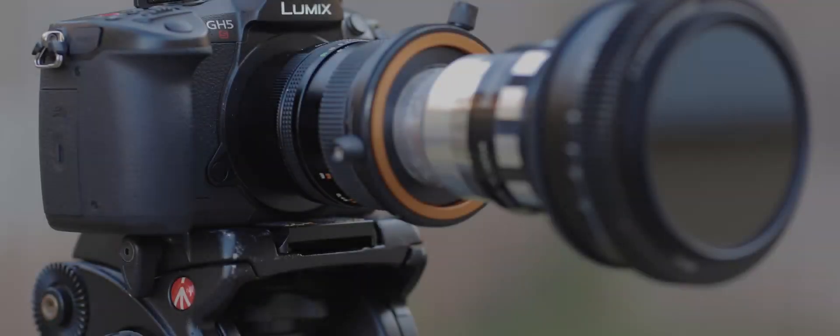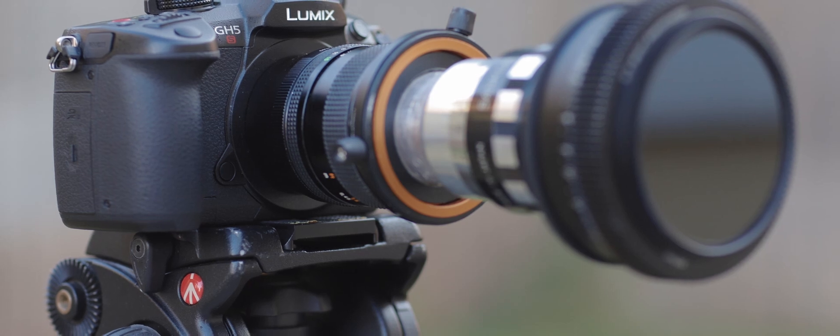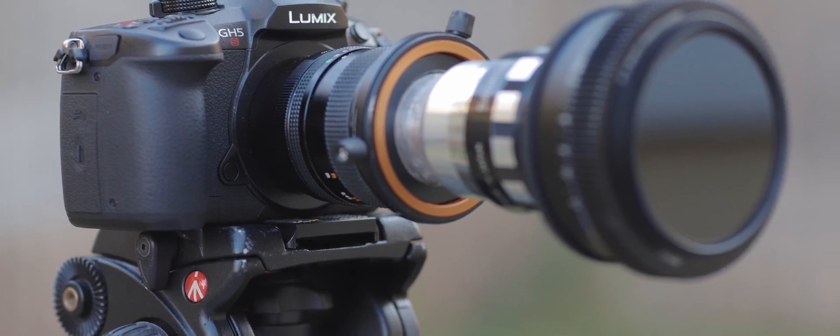What's up guys, Jay from JS Films here. Today I'm going to show you how to get close-ups with your SLR Magic Range Finder without any additional diopters. One of the downsides about shooting DIY anamorphics is its minimum focus distance. How do we fix this issue? Well, buying diopters will definitely solve it, but I'm too cheap.